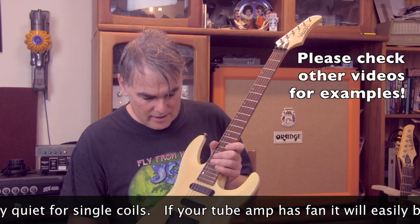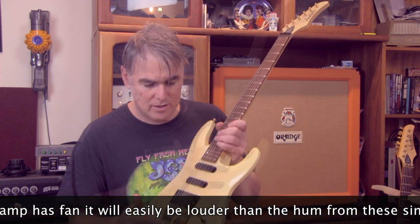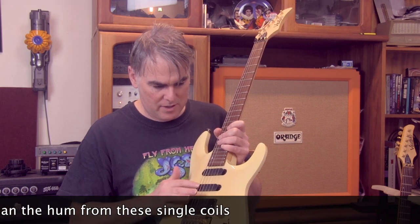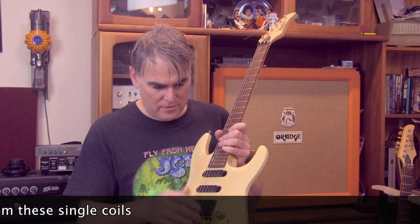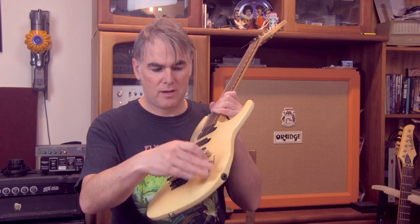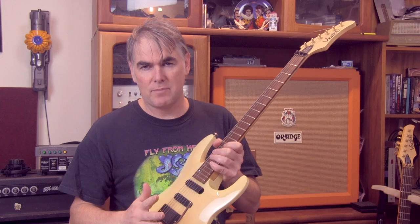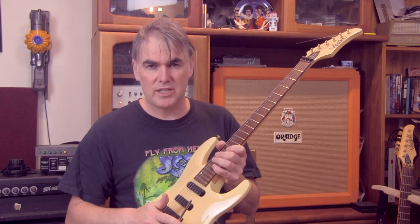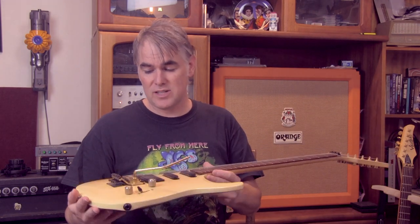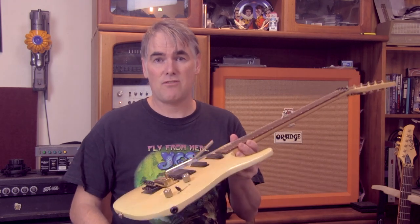I'll give you a bit of a demonstration later. The five-way switch is pretty standard for the era — just that pickup, out of phase, just that pickup, these two out of phase, and just the humbucker. It does have a coil tap switch for the humbucker, which adds a bit of tonal variety. But the thing that blew me away completely was the Floyd Rose — probably the best Floyd Rose out of all the guitars I've got, because you can have the strings flying away and bring them back up to pitch and the guitar remains in tune.